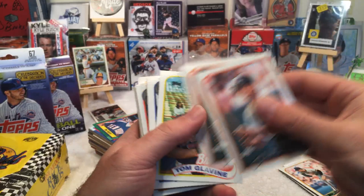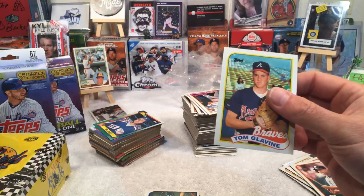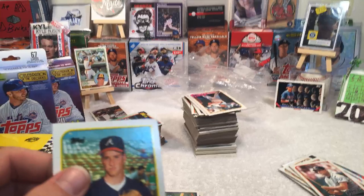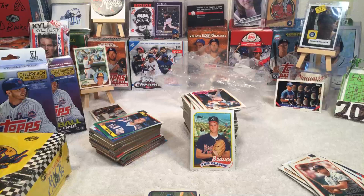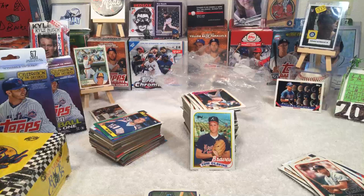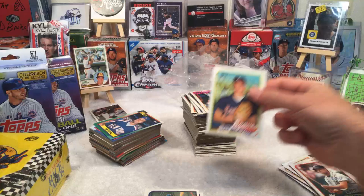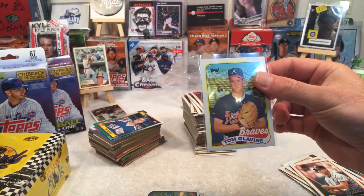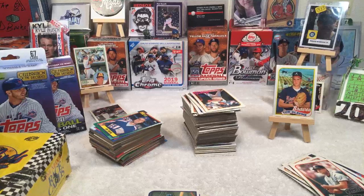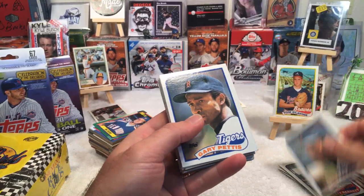Oh guys, I've got to ring the bell! Tom Glavine! It's a second-year card but still — Tom Glavine! Let me grab my sleeves real quick. Second-year Glavine, and it's in pretty good shape too. Left-to-right centering is maybe 98% — not too shabby. Continuing on: Marty Barrett with the Red Sox, Gary Pettis with the Tigers — another Gary Pettis, two Dave Stewarts, Wallace Johnson.